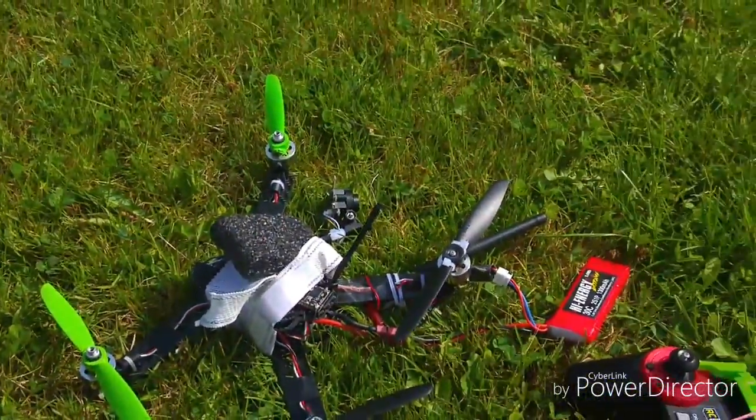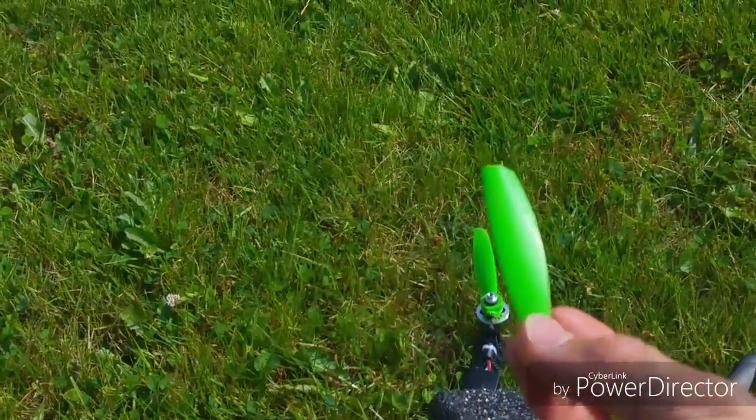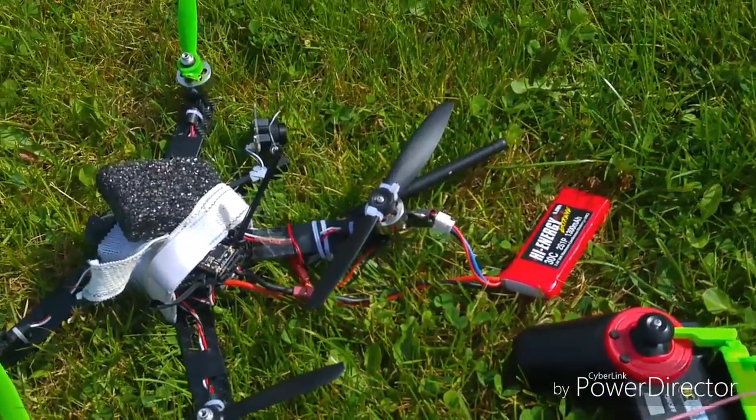The only damage it actually did was it broke a propeller, it took the motor, and took the FPV camera off — but it didn't snap any wires because I've made quite a long loop, so if it comes detached from the quad...